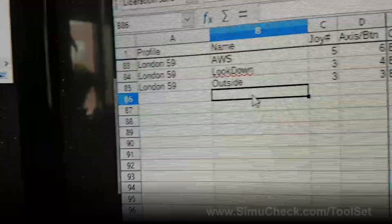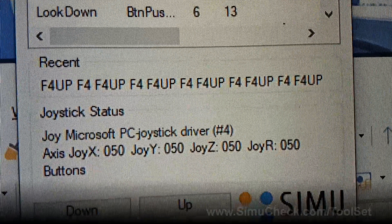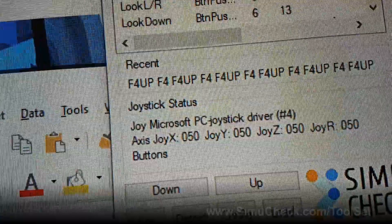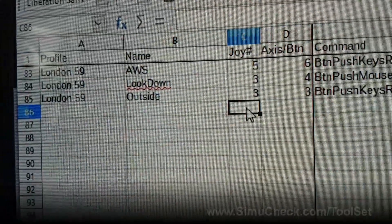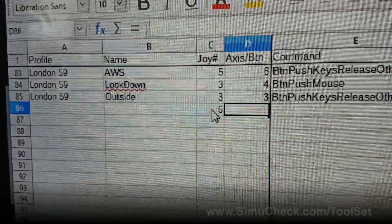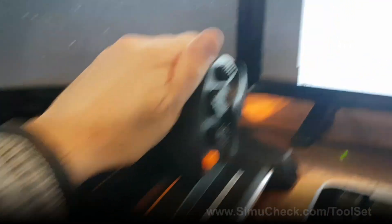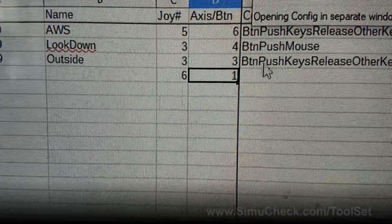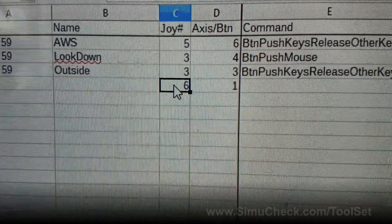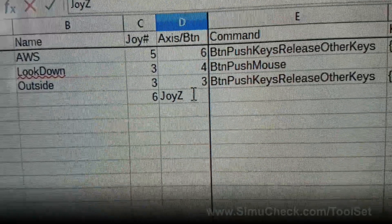You create a name for your own reference, then specify the joystick number — you get that from the joystick status panel. Then you put the axis or button. If I push a button and see '6, 1' in the status, I put joystick number 6 and button number 1. If I'm using an axis, you can see 'joy Z' changing as I slide — so in the script I'd put joystick number 6 and joy Z as the axis.